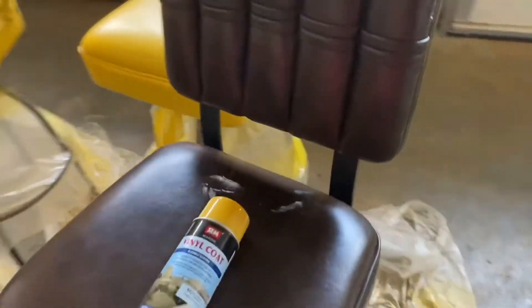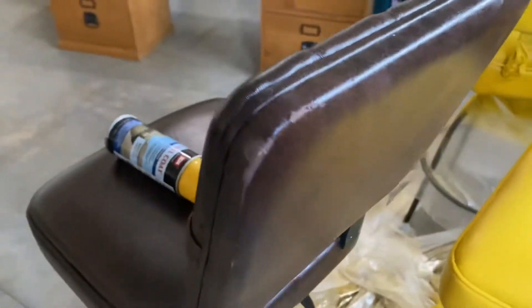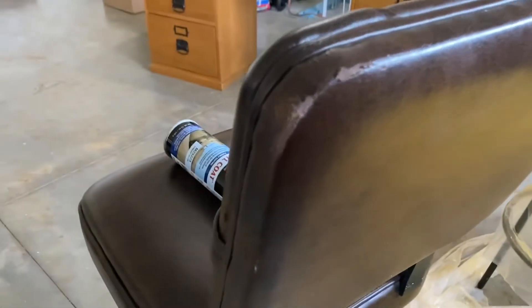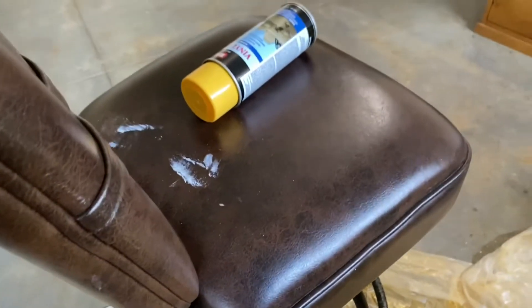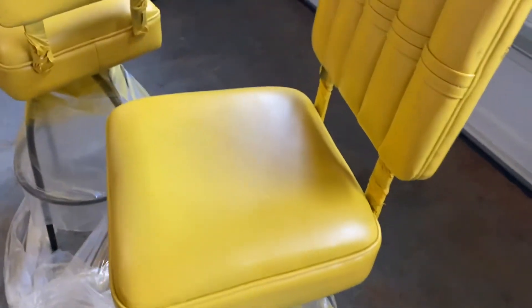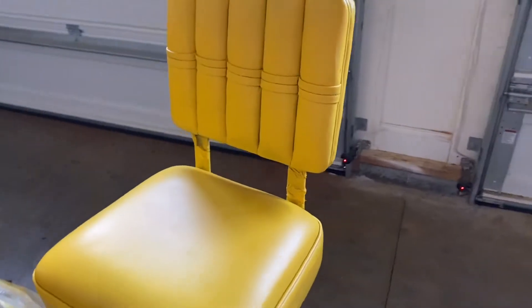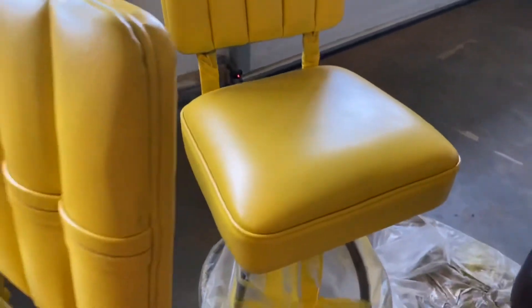My sister has this nice idea of having these yellow stools. My parents actually had these probably a year or two and we kind of tore them up at the big house. But now she has her first apartment and she wants this yellow — I think it's called stingray yellow — just as an accent piece to add a little pop to the open kitchen and living room area.